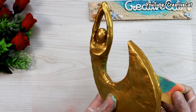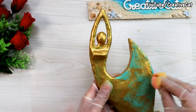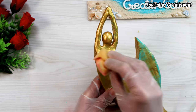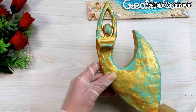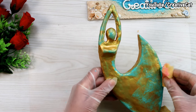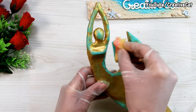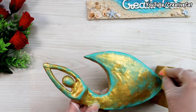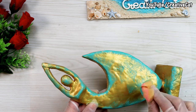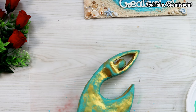Patina is the natural tarnish that forms on the surface of brass and other metals because of aging. Many people find that look appealing. You can take out excess paint using a towel.